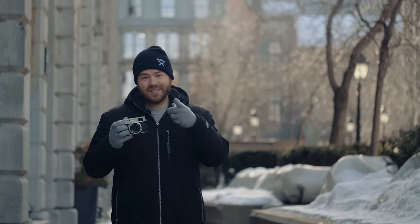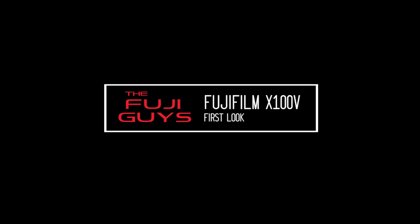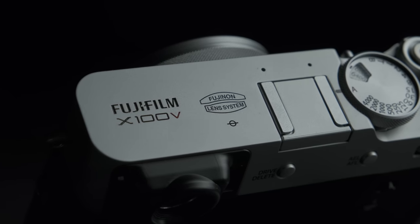Nine years ago Fujifilm released an iconic camera, and today we're going to take a look at the fifth iteration of this camera. Welcome back to the Fuji Guys channel, my name is Francis. Today we are going to take a look at the brand new Fujifilm X100V.